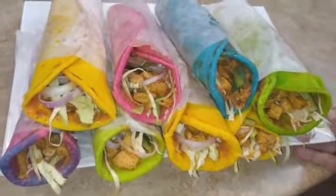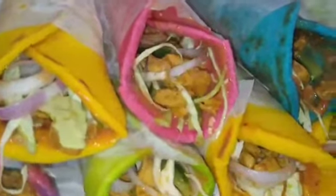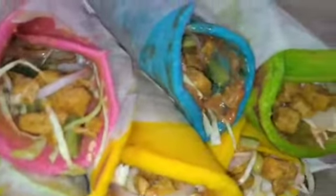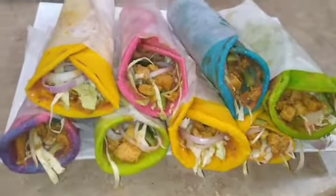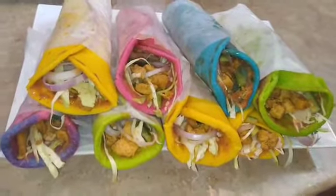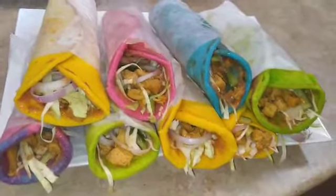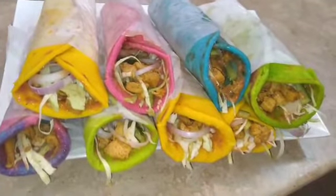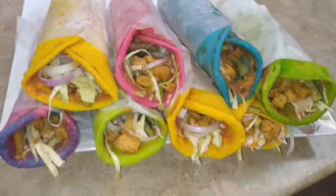آج بیٹی کی فرمائش بھی پوری ہو گئی کیونکہ کافی دنوں سے مانگ رہی تھی۔ بہت ہی زبردست لگ رہے ہیں، بہت آسان ہیں، آپ بھی بنائیں اور مجھے بتائیں کیسے بنے۔ اگر ویڈیو اچھی لگے تو لائک کریں، شیئر کریں اور جو نئے ہیں وہ ابھی سبسکرائب کر دیں کیونکہ آپ کی سپورٹ سے ہمیں حوصلہ ملتا ہے۔ ملتے ہیں اگلی نئی ویڈیو میں، اللہ حافظ۔